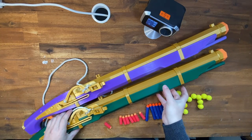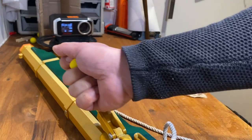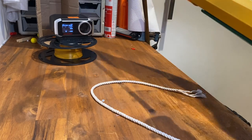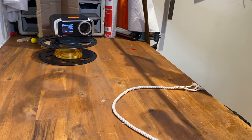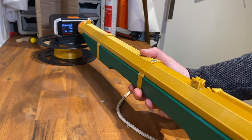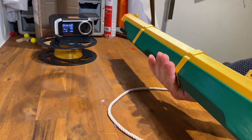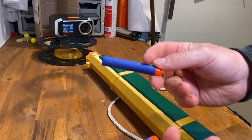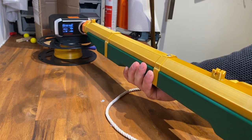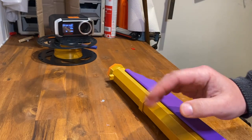How does it shoot? Let's start with the elastic version — we're going to start with five rubber bands and rival balls. Looking like 80 to 90 FPS with the rival balls — that's a good start. How about some foam darts? Looks like the darts are performing about the same, in the low 80s. So that's the elastic blaster.